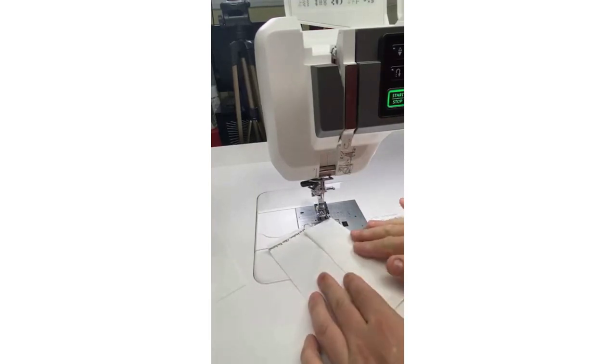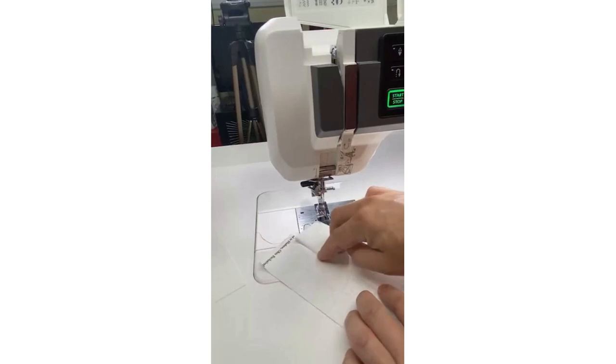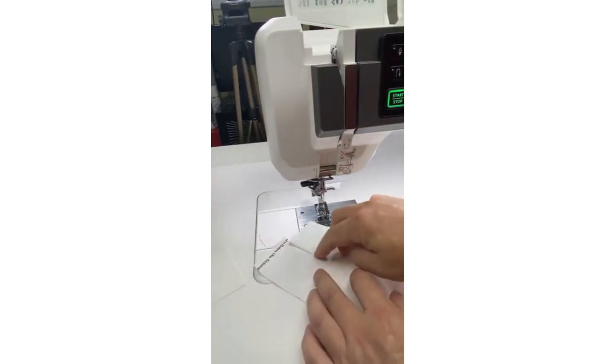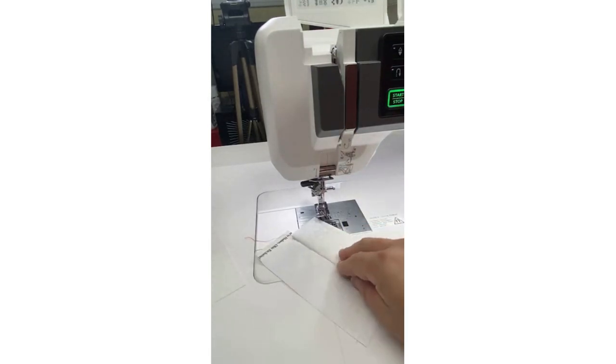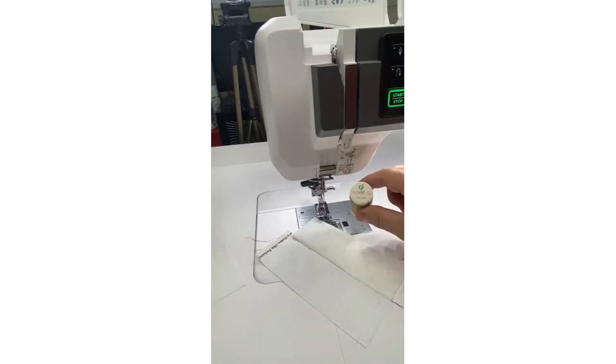When we fold the fabric over and press it, we can sometimes lose a little of that measurement. That's affected by fabric thickness and thread thickness. For piecing I use maybe a 40 or 50-weight thread — this is Iris polyester quilting thread, available in spools or mini king cones. I also like this cotton quilting thread; both are 50-weight.